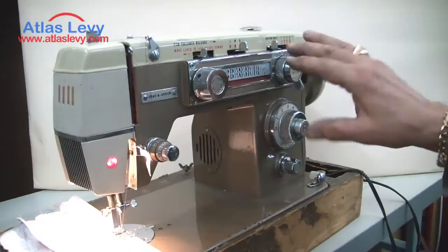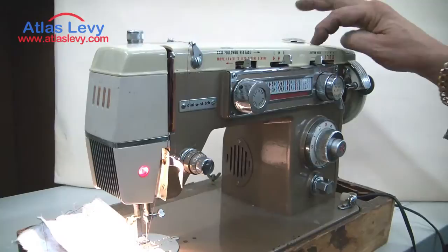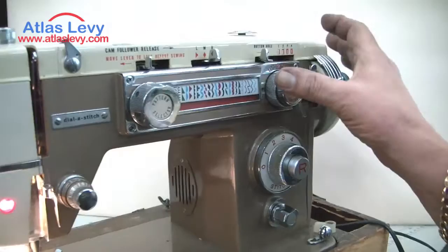Over here, when you do a buttonhole, there are steps one through four. When you start, push this to number one. After you finish number one, go to number two — that makes the tacking. Number three comes back, and number four does the whole thing all the way around, as you see: one, two, three.